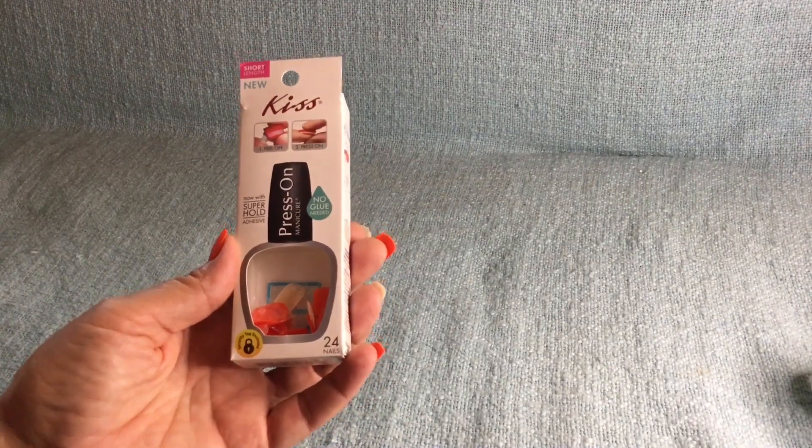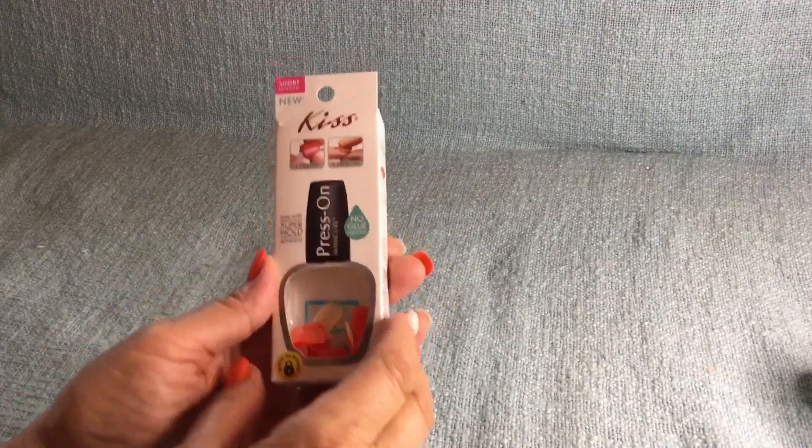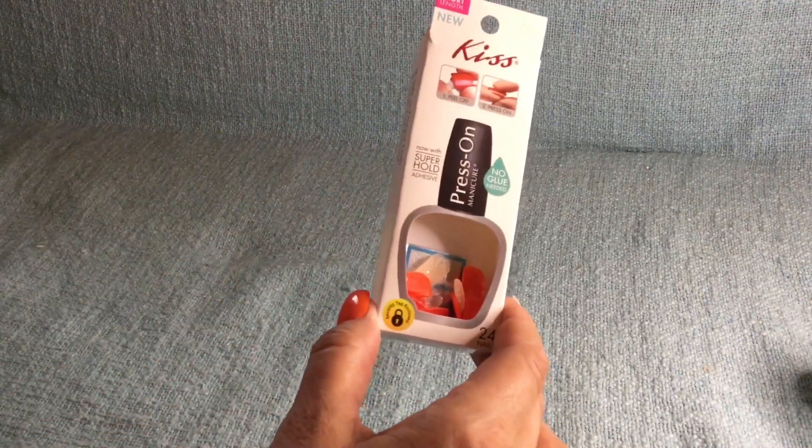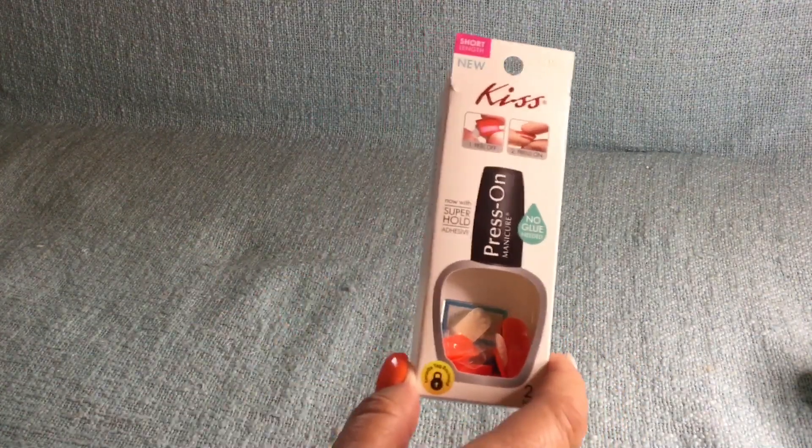Hi everybody and welcome back to my channel, and if you are new, welcome. Today I'm going to show you mostly some foods that I'm totally obsessed with at the Dollar Tree. There is one that I didn't like, so it's kind of a review.